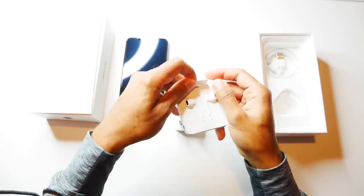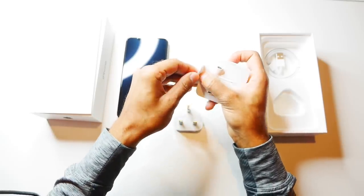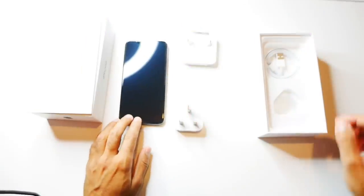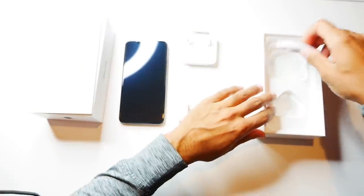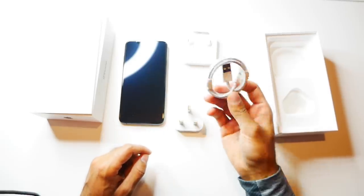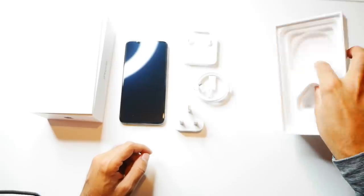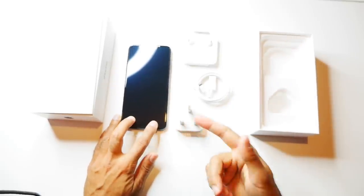Now it's a bit of a shame, depending on the price that you're paying — I think it would have been a good gesture to at least have the wireless AirPods in there. But nonetheless, this iPhone does come with fast charging. Again, an issue with this is that they don't provide the fast charger and you have to buy it separately, but you have the iPhone charging cable there as well, and that's all you get in the box.